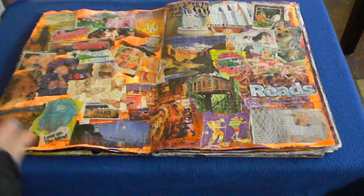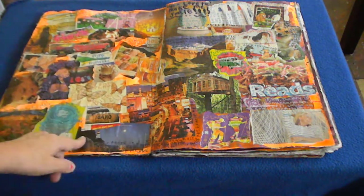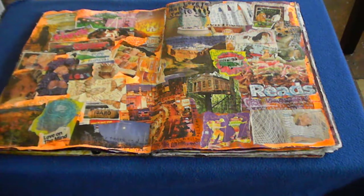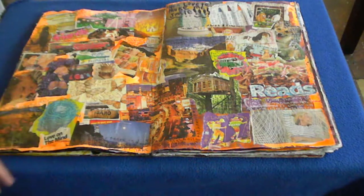I'd tried collaging before but always wanted everything in certain ways — this time I just let myself glue things down wherever. The next part of the challenge was to journal about what each picture made me smile about. I used jelly roll gel pens and wrote on each picture with my left hand, which I'm getting pretty good at. I started out somewhat stilted but ended up doing stream-of-consciousness writing and it was very cathartic — it took much longer than 15 minutes but I couldn't stop.